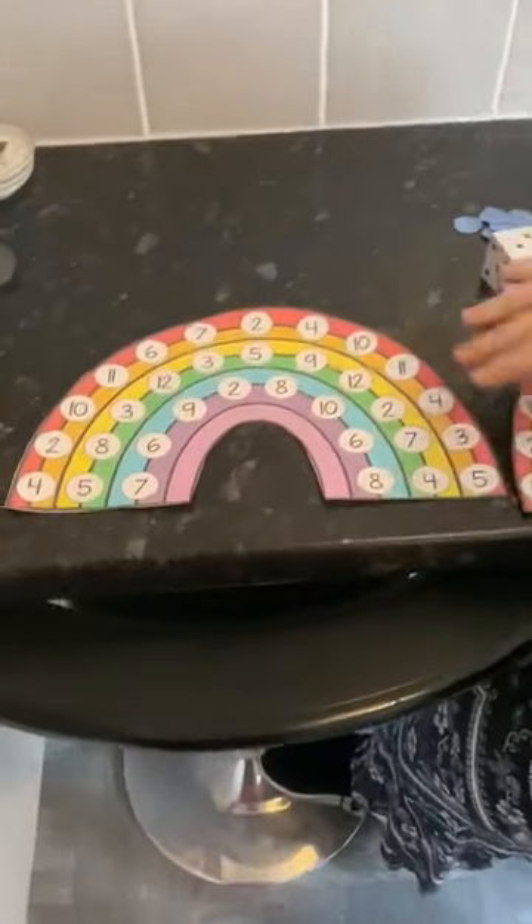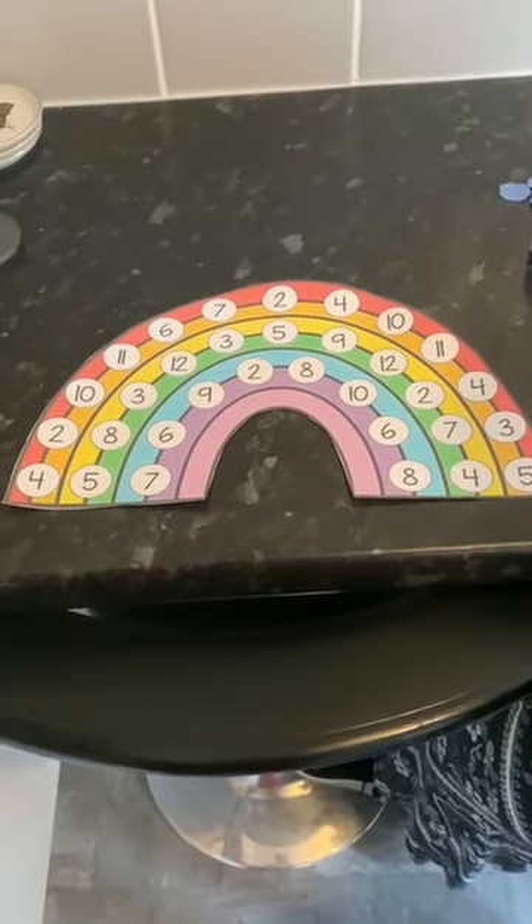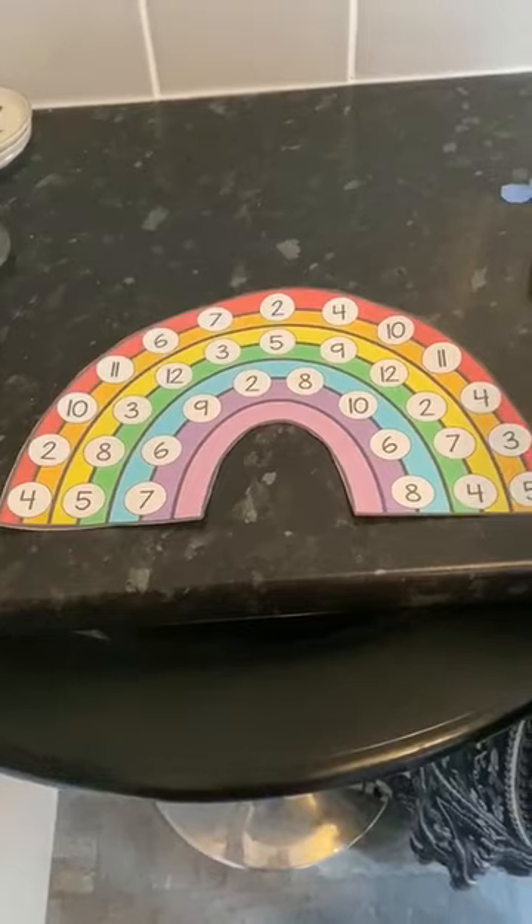This is the rainbow here and you just colour it in nice colours and then put the numbers from 2 to 12 all around.